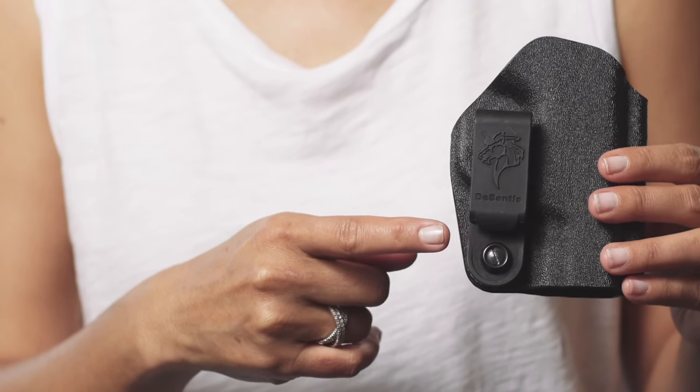You Southpaws can remove this screw, switch out the clip to the opposite side, and boom, you've got a left-handed holster. So I'm wearing the Slim Tuck now. The only way you can tell I'm carrying is the C-Clip on my belt.